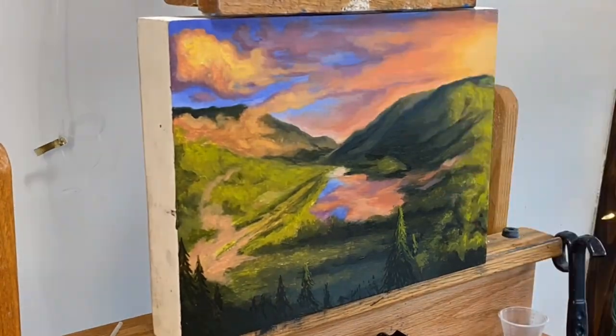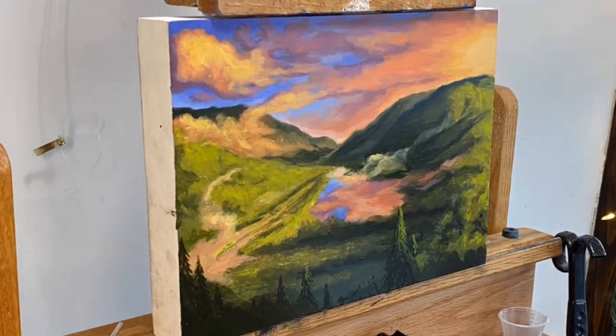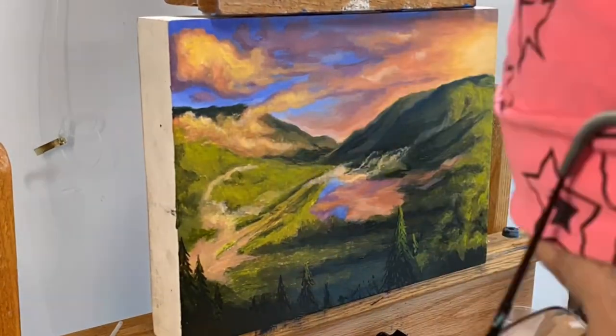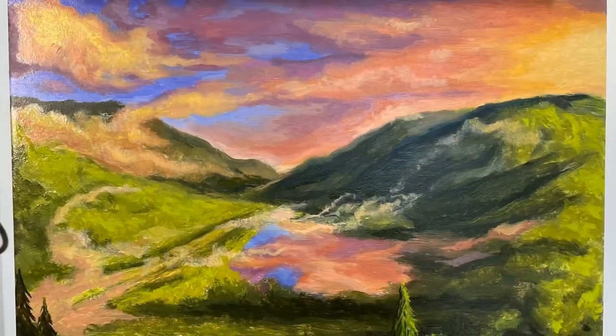I didn't have any real references for this, so mostly it's out of my head. Bringing in some clouds right above the water, refining some of the clouds in the sky. And here we are.